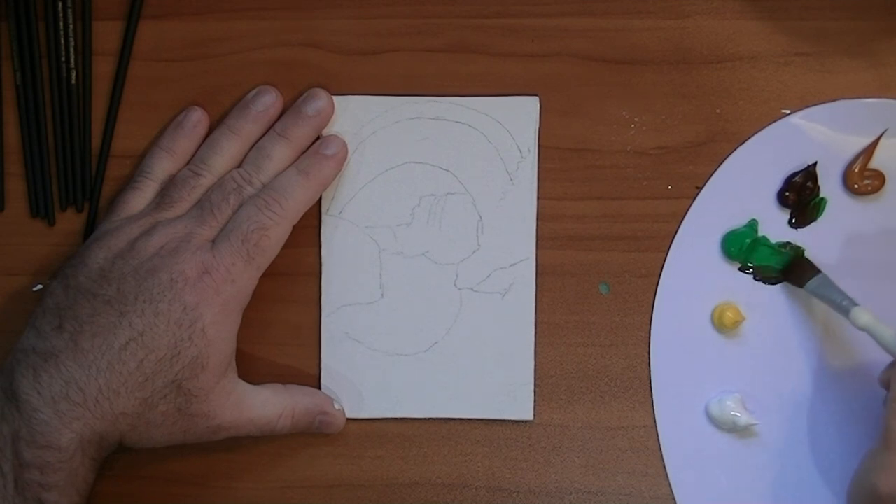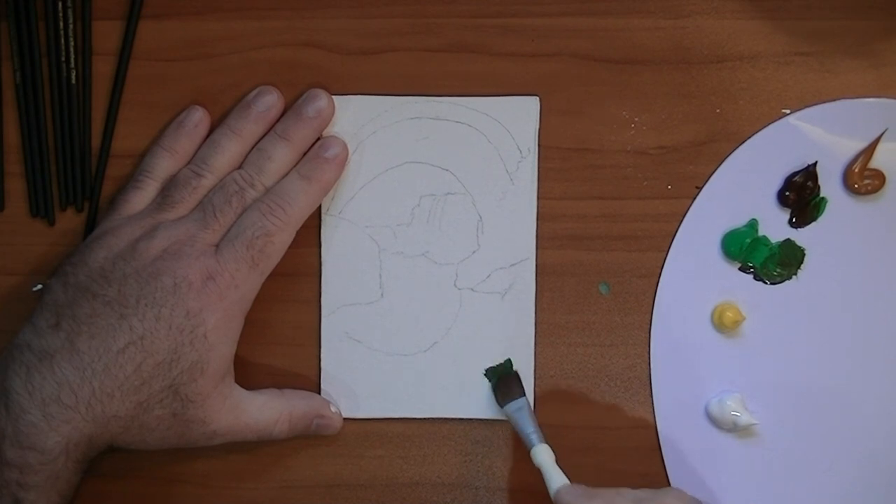Right off the bat, one mistake I did make was I did not prime the canvas before I started painting on it, so it starts off a little bit rough.